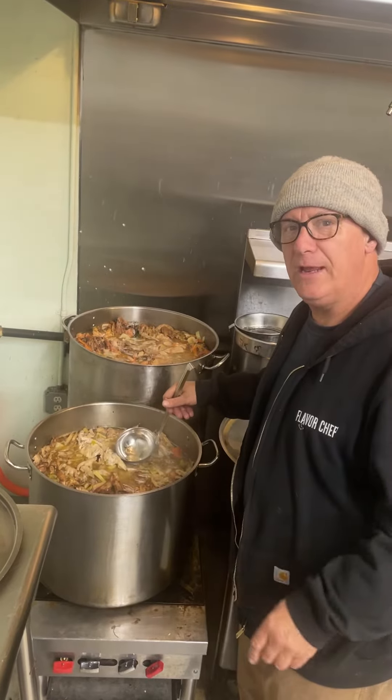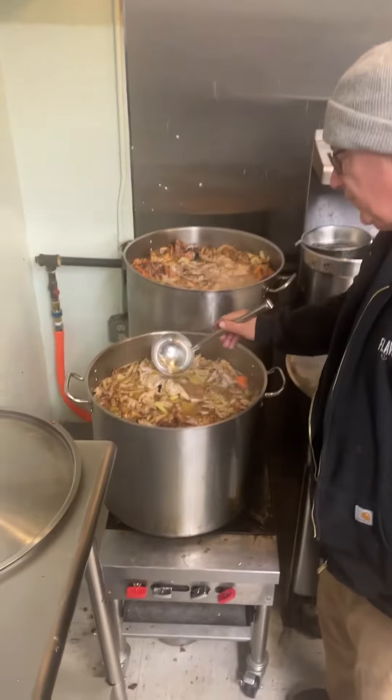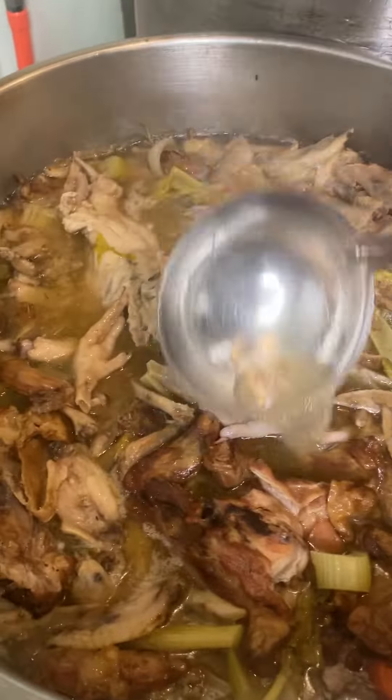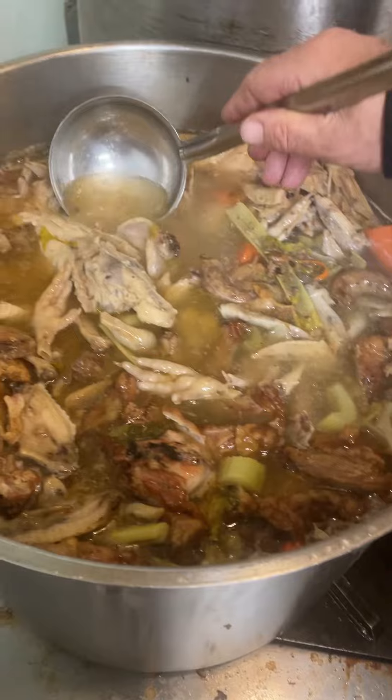Chef Lance Roll here, High Vibe Chef. Looking at our beautiful chicken bone broth here. We got feet, we got necks, we got carcass, we got backs, we got wingtips. All Mary's organic.